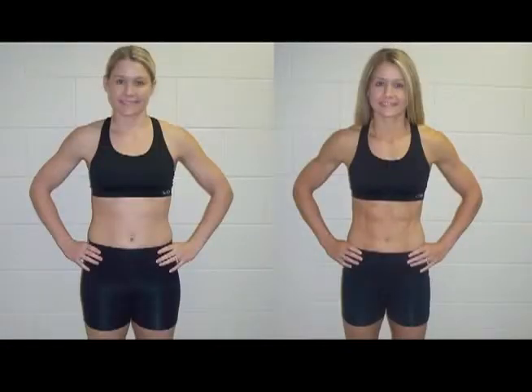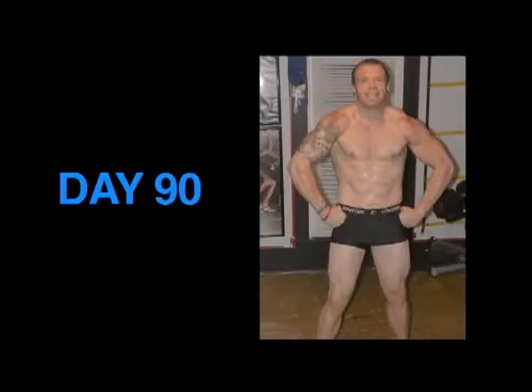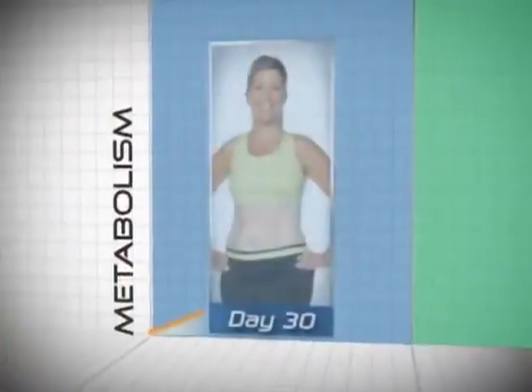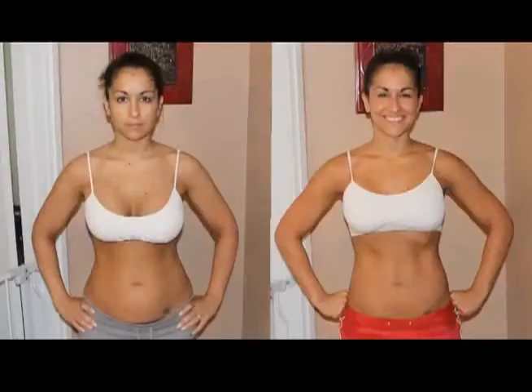Consistency is key. Do the same poses and similar outfits in the same place every 30 days, starting on day one of your Beachbody program. That way, your body will be the only thing changing over time, and your transformation will be obvious.